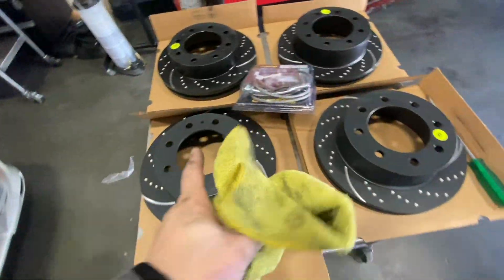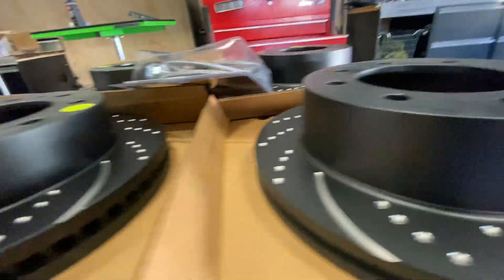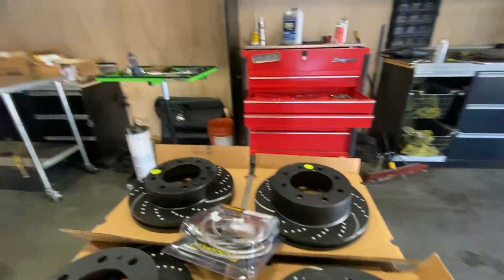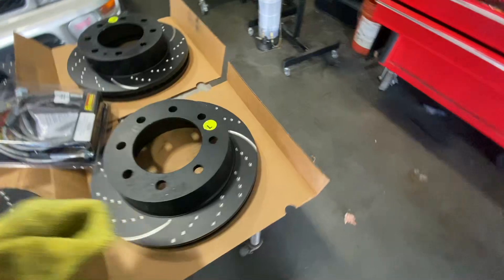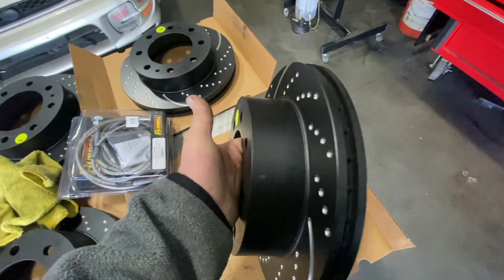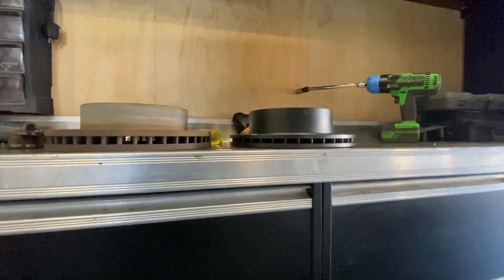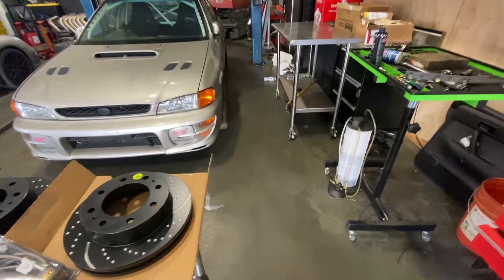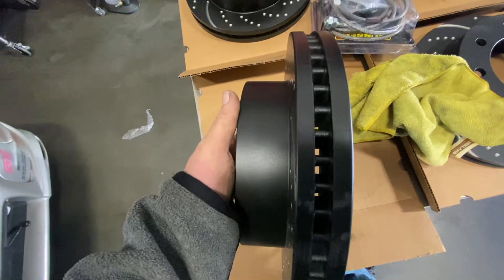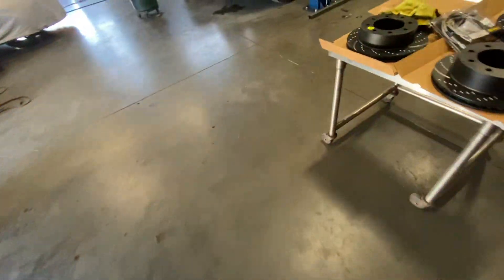Here's the stock rotor — there's nothing wrong with it, it was in great shape. GM did a really good job on the brakes on these trucks. The original OEM pads still have a ton of meat left, and this truck has 90,000 miles on it. There's always room for improvement though. The new EBC rotors look amazing, but you have to be careful — the front and rear rotors look very similar, so pay attention to the hat size difference. They're also directional.